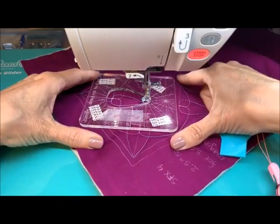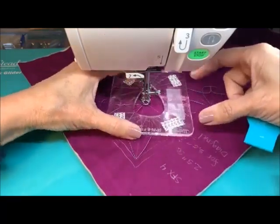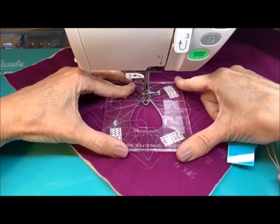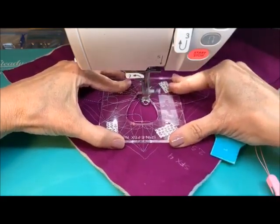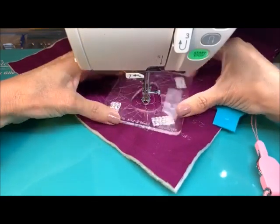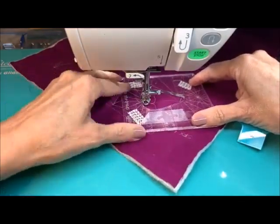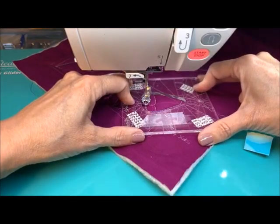I'll take one more stitch there to kind of get into the center. I don't want to close this because I would have to kind of get myself back over there. Can you see the path or is it too complicated? It is a little complicated. Get ourselves into this next corner — tug that just a little bit. I need to make sure that my little bottom here is correctly aligned so that I'm not going crazy.